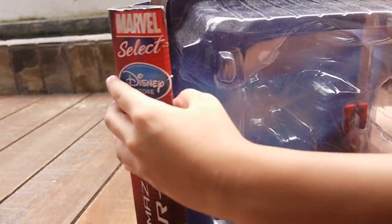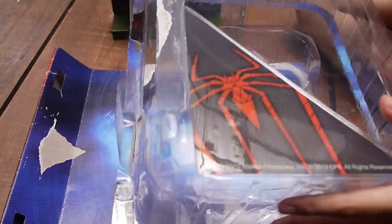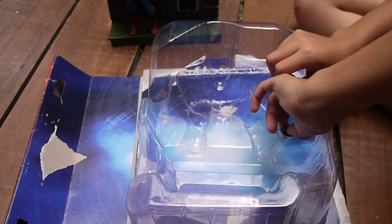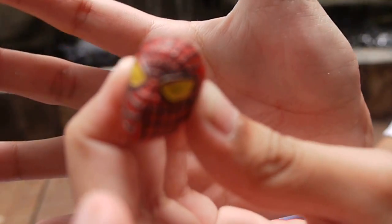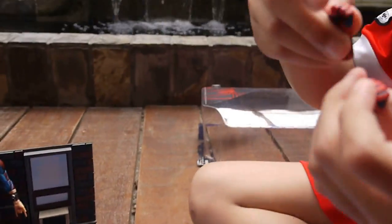It can open and close. This is a Masked Spider-Man. This is an Arms Spider-Man.